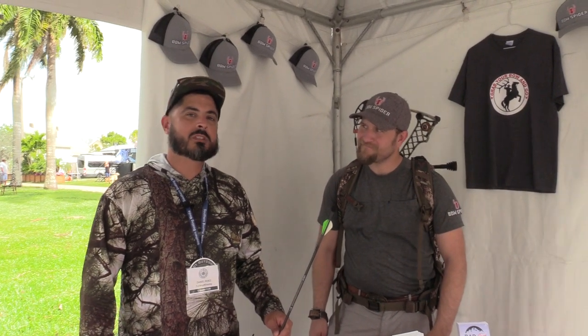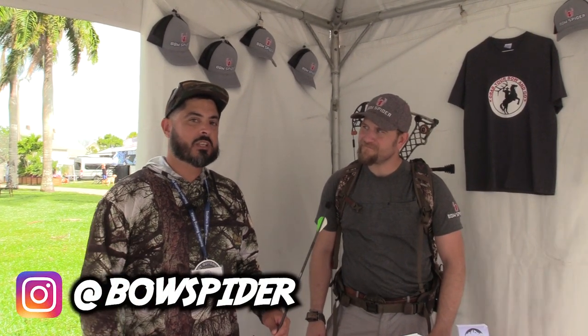Alright, roll it. What's up guys? Danny with Swamp and Stomp and we're here with David at the Bow Spider booth at the Florida Outdoors Expo. David's going to show you his Bow Spider product.